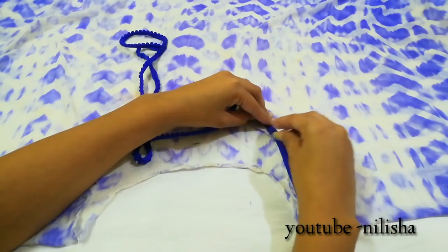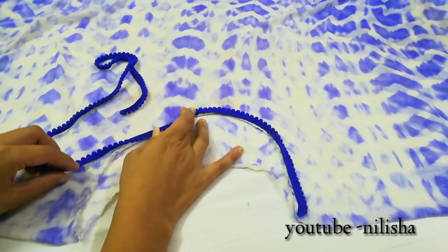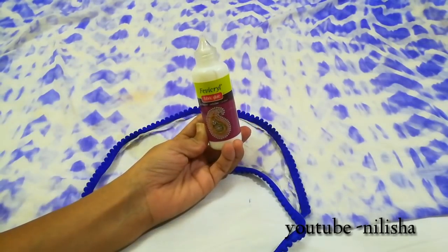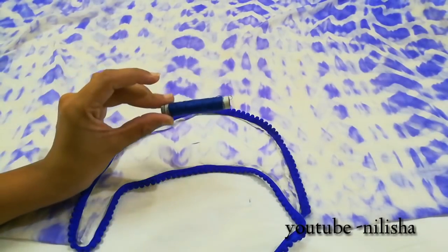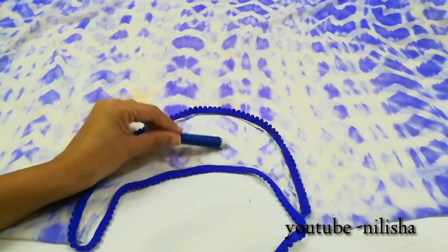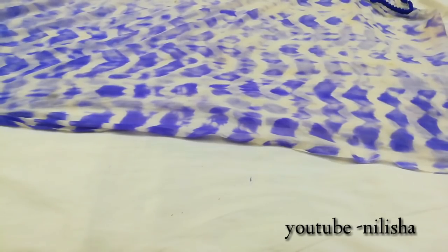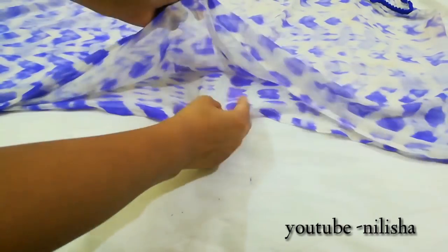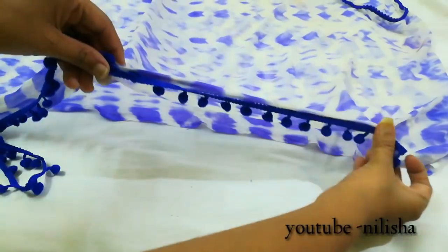Now I have a blue color lace which I am going to insert into the neck. I am going to use fabric glue to attach it; if you have a sewing machine you can stitch it through. My neck is now almost ready. I am going to decorate the right side and left side with pom pom lace in blue color.